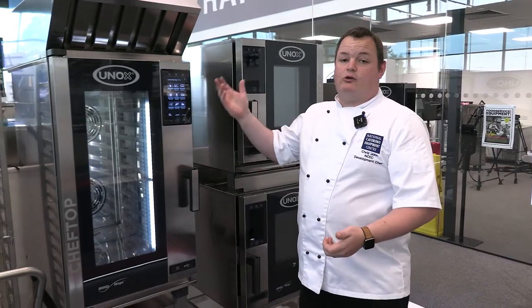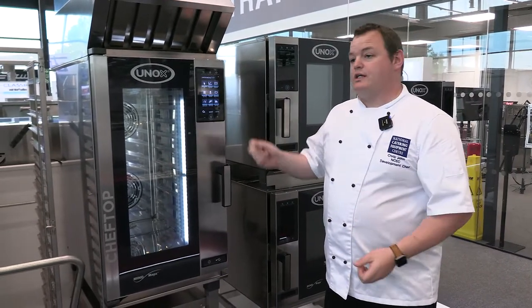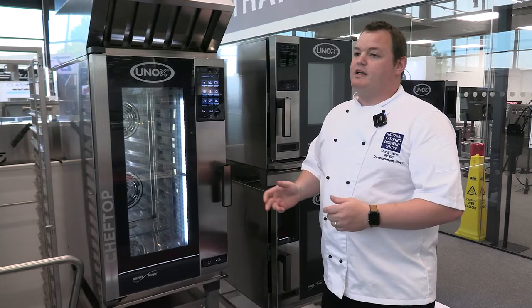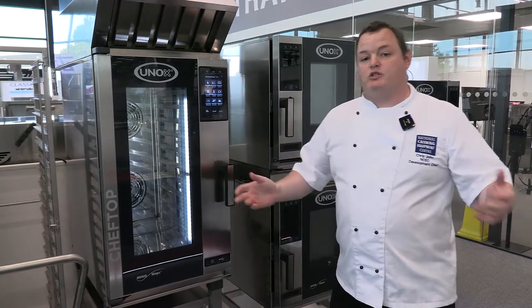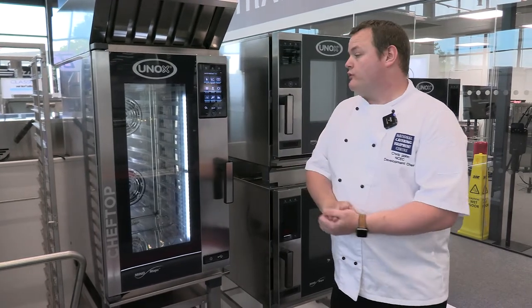With all these ovens you can do connectivity — connect up to the cloud and from there monitor things like energy usage, when it was cleaning, and so on. Great for people with large estates with lots of ovens. You've also got the chef's built-in recipes as well.